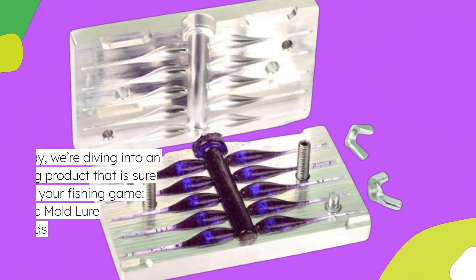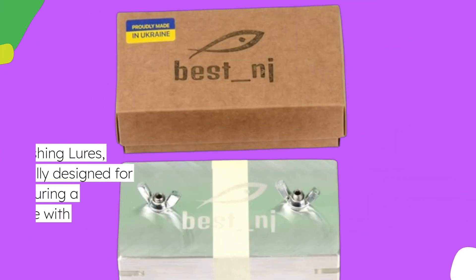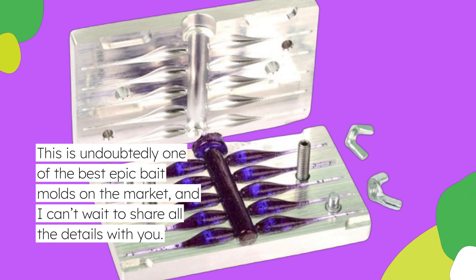Welcome back to Product Critique. Today we're diving into an exciting product that is sure to elevate your fishing game: the Soft Plastic Mold Lure Making Injection Molds for fishing lures, specifically designed for crappie, featuring a compact 2-inch size with 10 cavities. This is undoubtedly one of the best epic bait molds on the market, and I can't wait to share all the details with you.